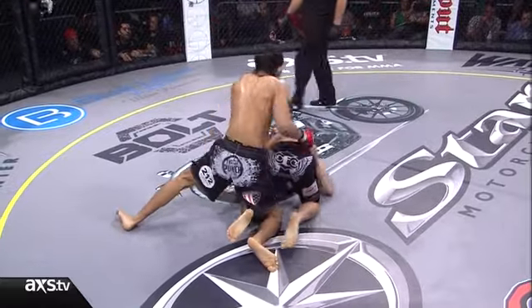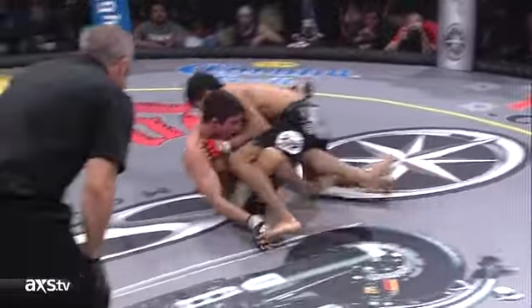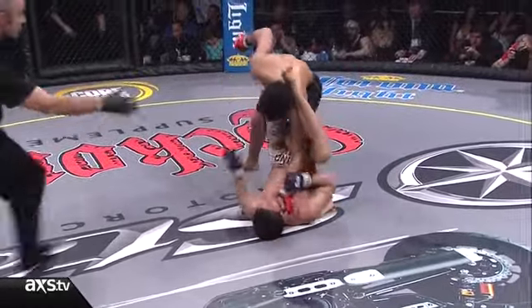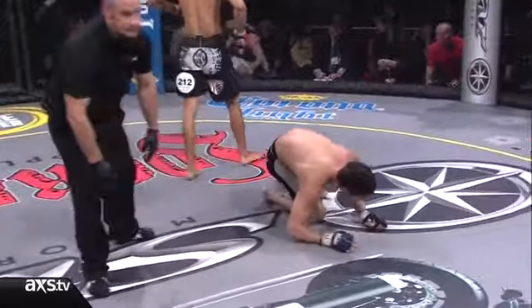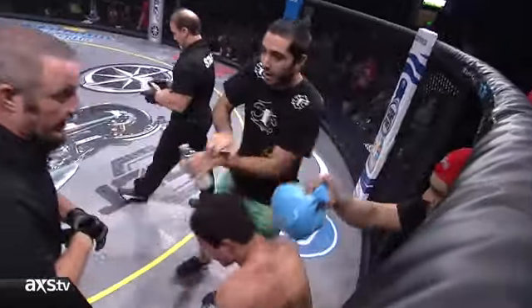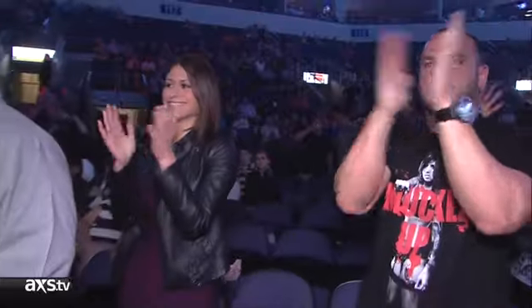Final ten seconds of the round, and Capizano gets a cut. A beautiful hard shot off the right hand from Capizano — Nascimento doesn't like these, and luckily for him they came just before the bell. There's a nice cut under the left eye of Alan Nascimento. Absolute beauty that Capizano has opened up here.